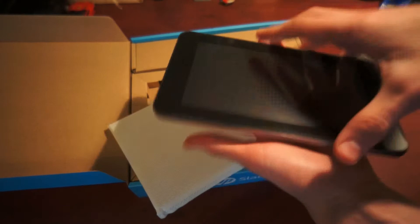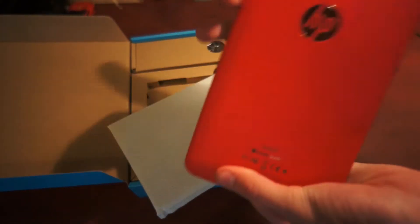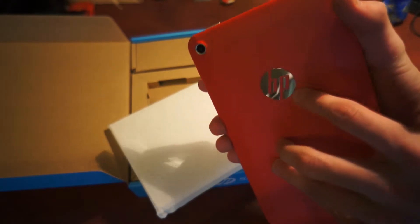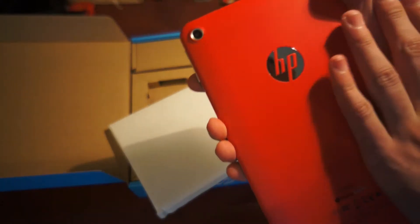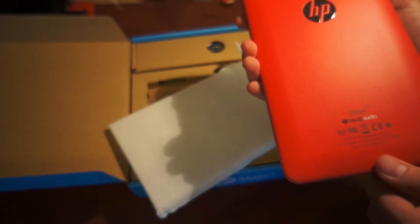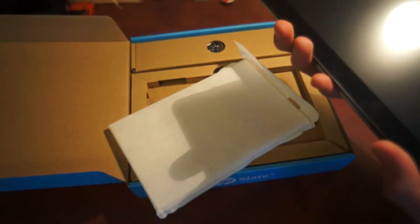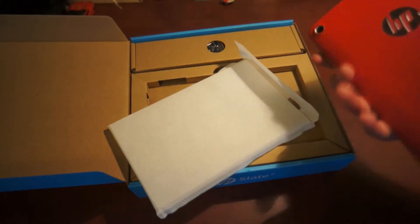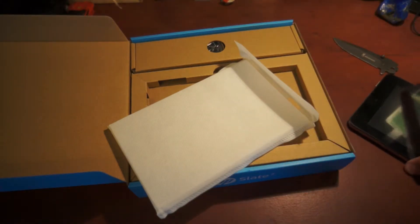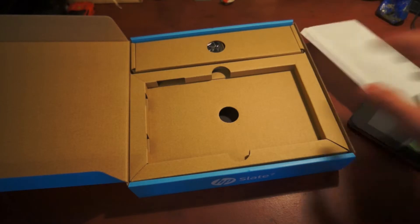So this is the Slate 7. You see how beautiful the back is — you can see the HP branding and really nice aluminum. It has a pretty awesome camera, and the audio is from Beats. It is a 7-inch tablet, actually something like a Nexus 7. We will see in a review if I like it or not.